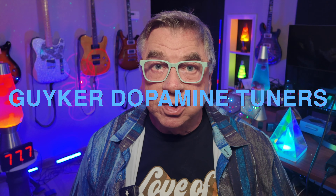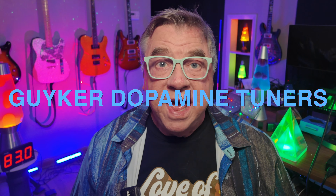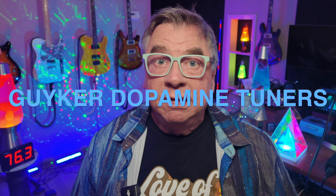One more time — and please only enter once — leave a comment with the message 'Guyker Dopamine Tuners,' that's it, nothing else. I'll put all the entries into a hat and have my wife pull out the winning entry on November 25th, then I'll make a video letting you know who won. If it's you, send me your shipping address and I'll get it sent out to you right away. I'll post my contact email in that video for the winner to reach me.